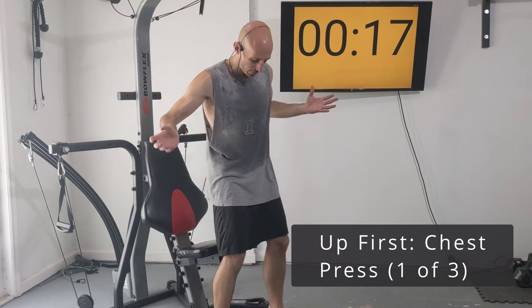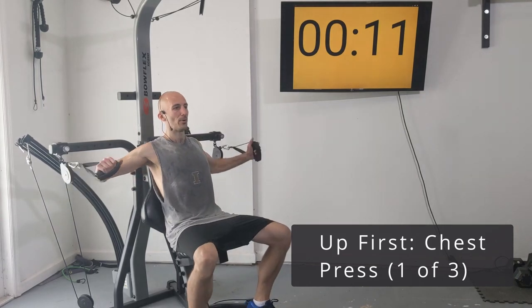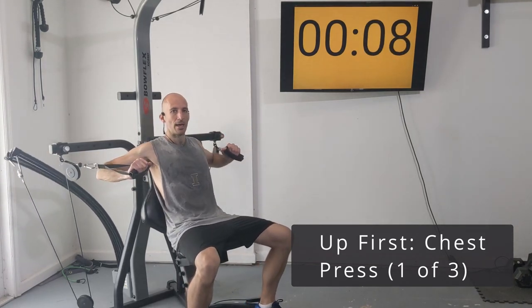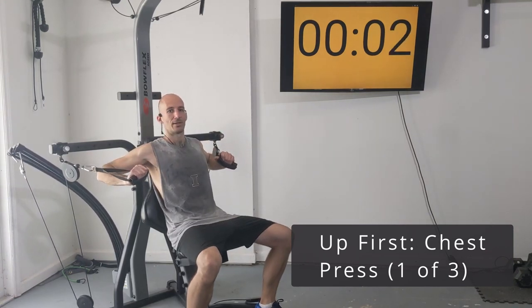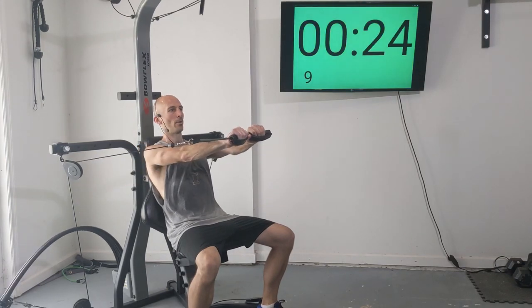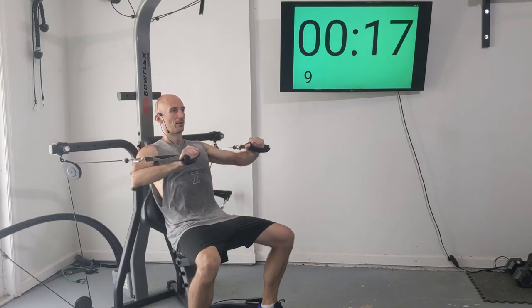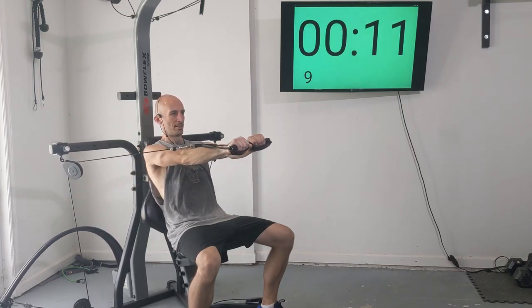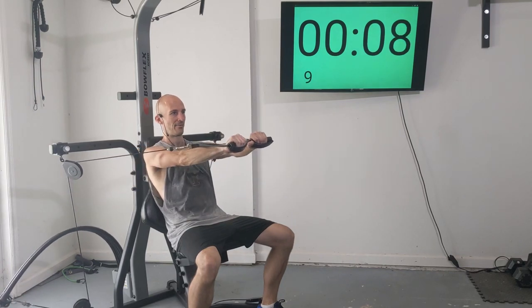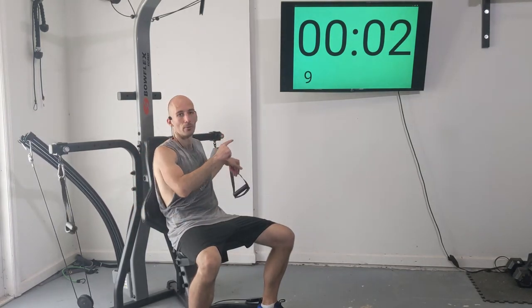For our chest press, with pulleys in the widest position, grab both handles and press them out in front of you. You can either keep them above your knees or bring them together so your thumbs touch. Here we go — one, two, three, four, five, six, seven, and eight.